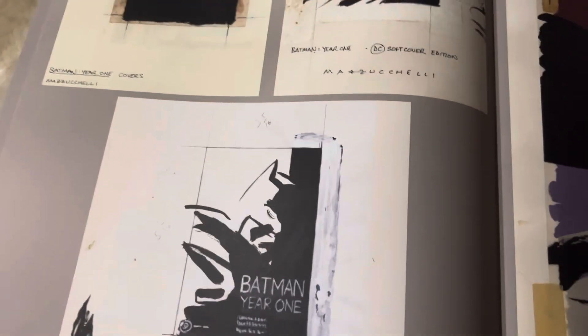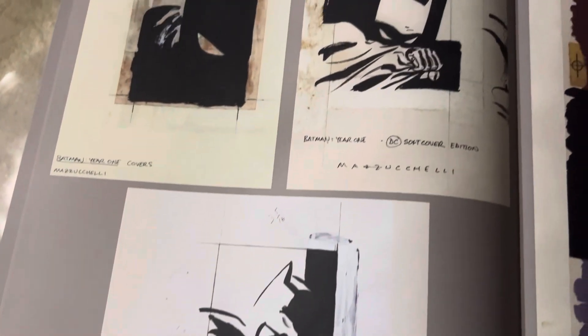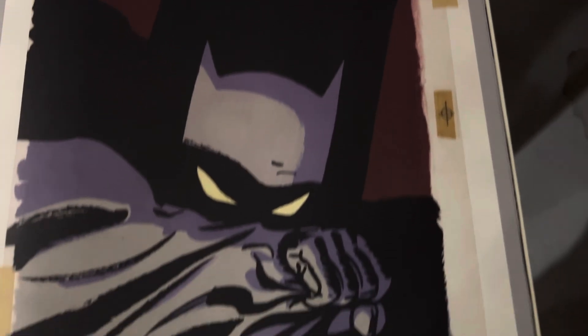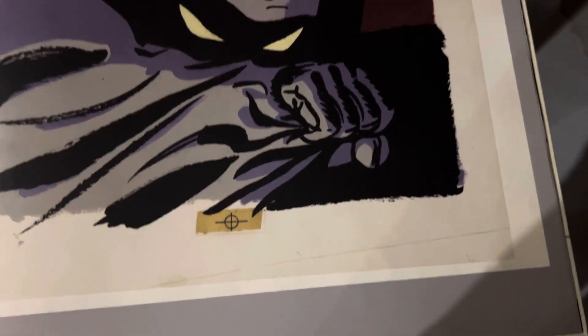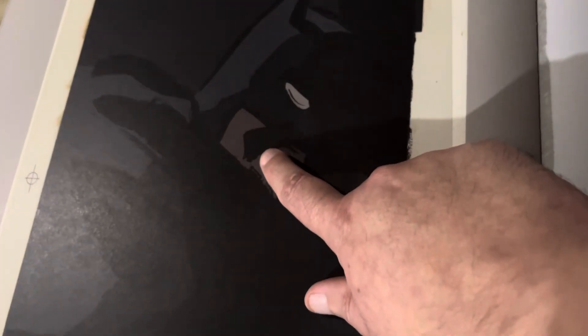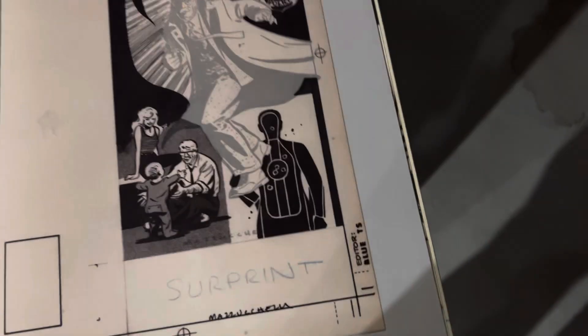Some preliminaries on some of the covers for the trades of course. This one here — his wife is the colorist, Richmond Lewis. I always thought Richmond Lewis was a guy. This is the first trade I ever had. There's something about this ink blot there that's just pretty cool.